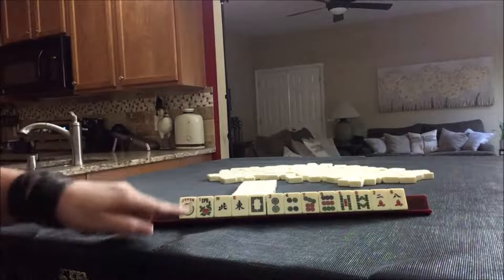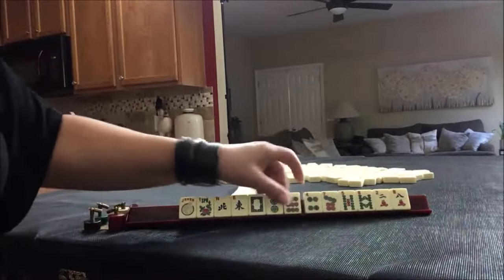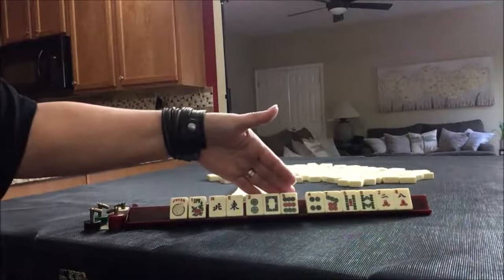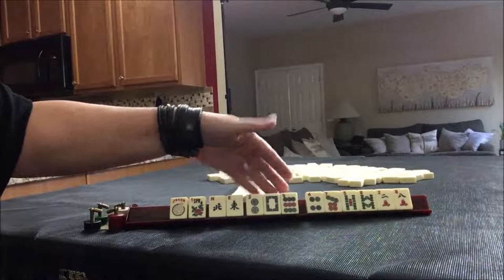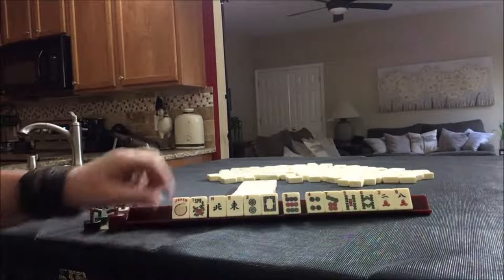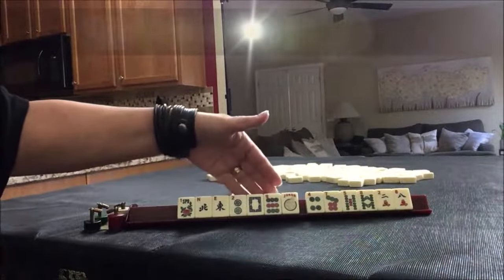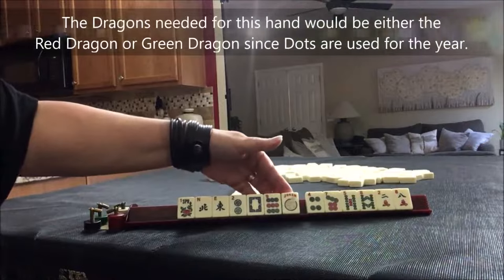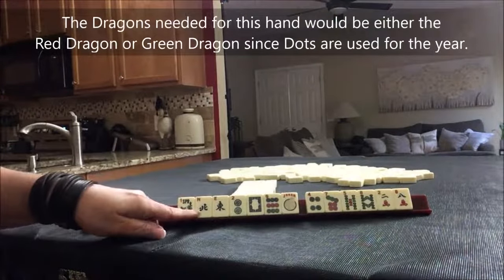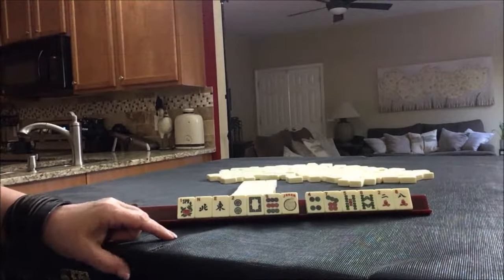The challenge here is we have no dragons other than the white dragon. But we do have half of NEWS, almost the whole block of 2019 — we just need a one and a flower for maybe the concealed hand. We could potentially use this as the dragon. If we have dots, we would need cracks and bams. Let's pick a concealed year hand and see how this goes.